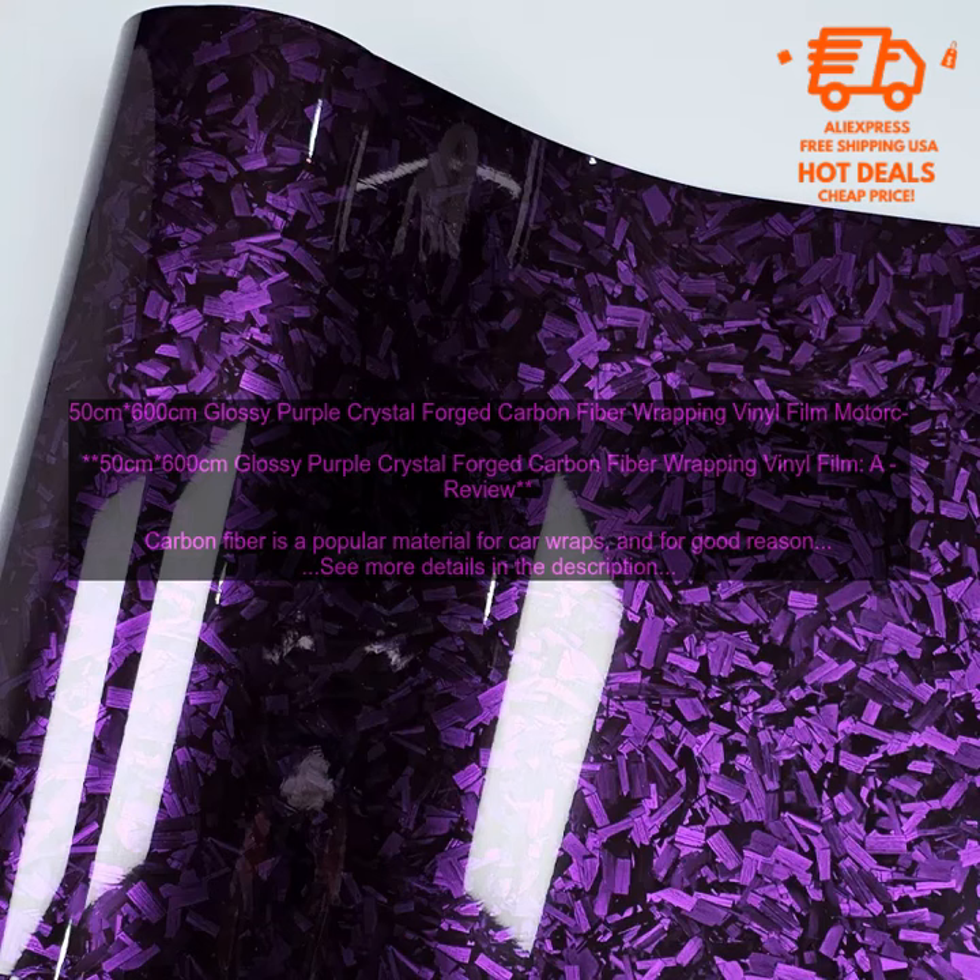Overall, the 50cm x 600cm Glossy Purple Crystal Forged Carbon Fiber Wrapping Vinyl Film is a great option for car enthusiasts on a budget. It's affordable, easy to apply, and looks great.